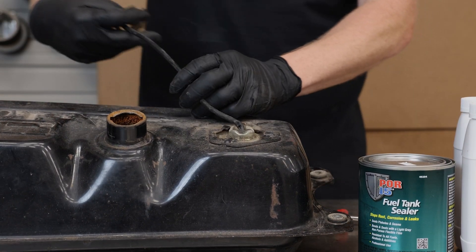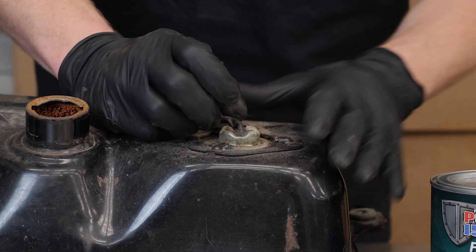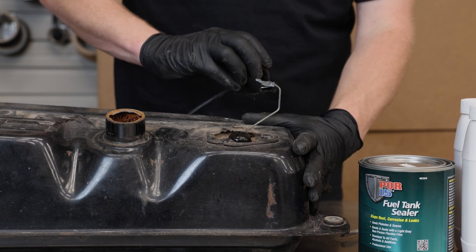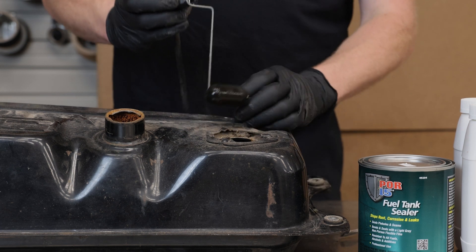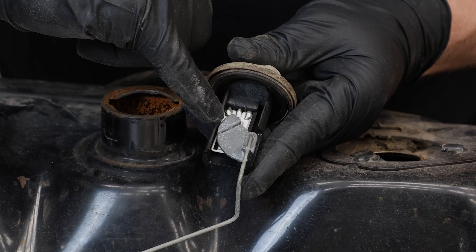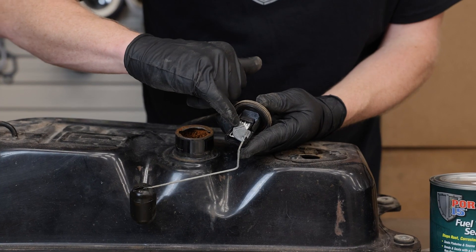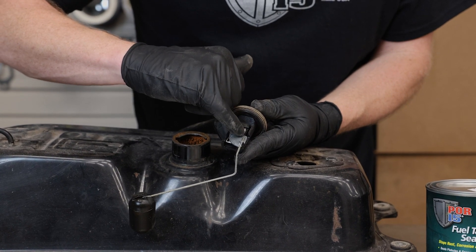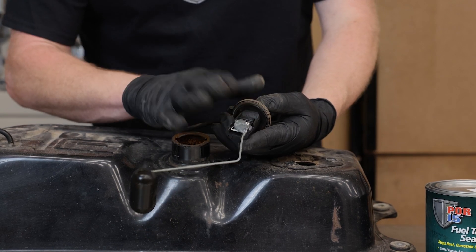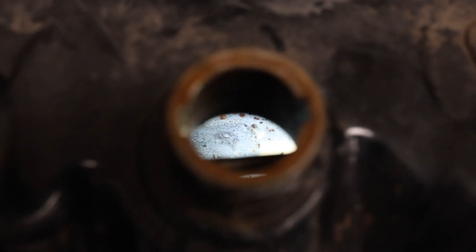Take that ring off, and then carefully pry on the sender just a little bit to pop it loose. Be careful not to bend the fuel level rod — if you bend it, it's never going to read correctly. You can see all this white stuff on this piece of metal and more buildup on the bar. This isn't terrible — I've seen a lot worse — but all of those little white specks are corrosion caused by ethanol fuel.